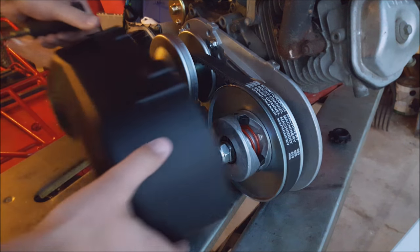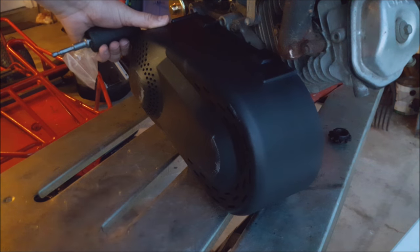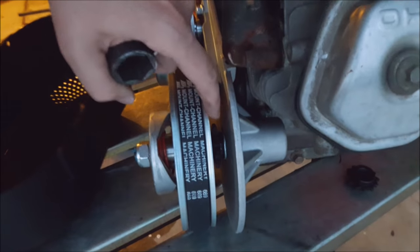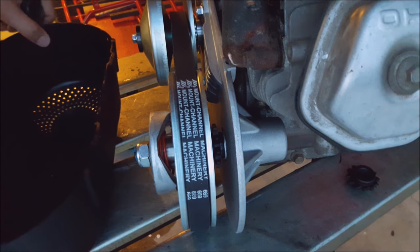Last but not least, they do come with these little covers. They're pretty nice — cheap plastic, but decent. The problem is if you're running your sprocket on the inside you have to modify the housing, so I'm not going to put that on quite yet.